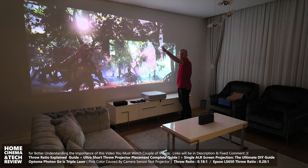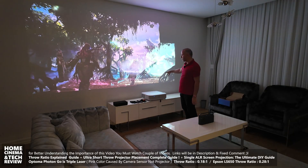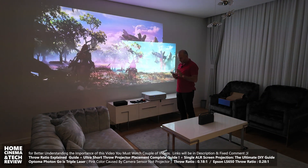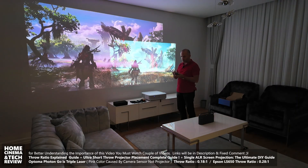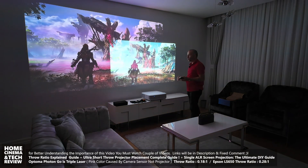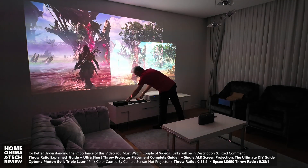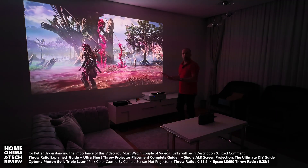This also shows you how small an 80-inch image feels compared to a 120–130 inch image. Don't focus on brightness levels because the Epson is much brighter. I'm going to close the ambient light now, and then cover the Epson with a black cloth so we can look at the Optoma alone.